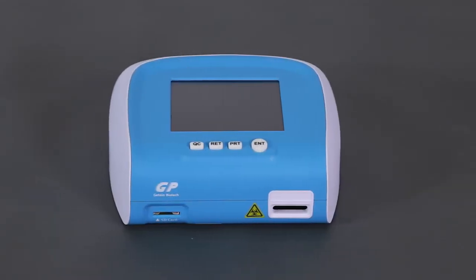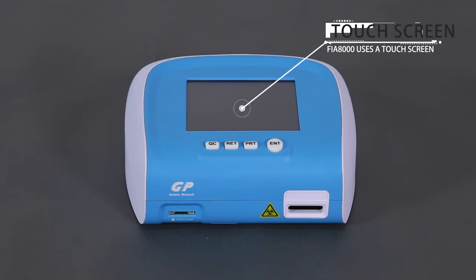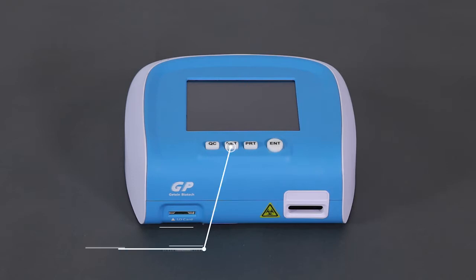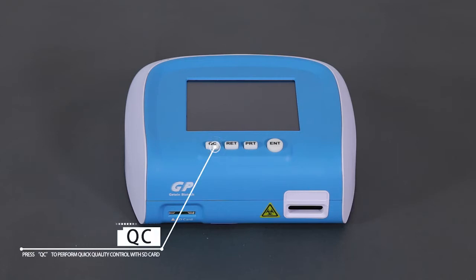The features of FIA 8000: FIA 8000 uses a touchscreen. Press ENT to start a test and to select options. Press RET to return to the previous interface. Press PRT to test the printing function or print a testing outcome manually. Press QC to perform quick quality control with the SD card.